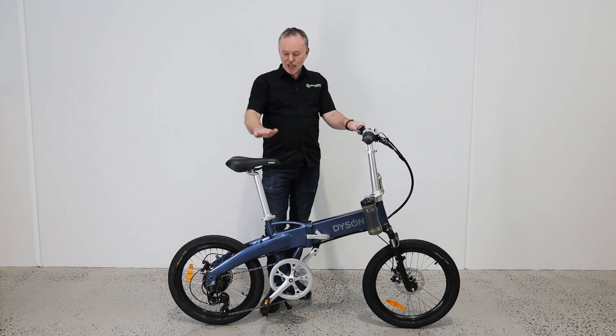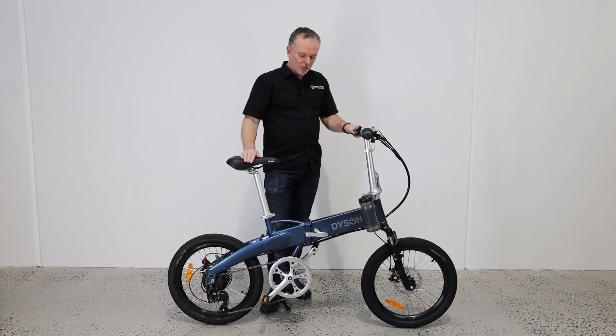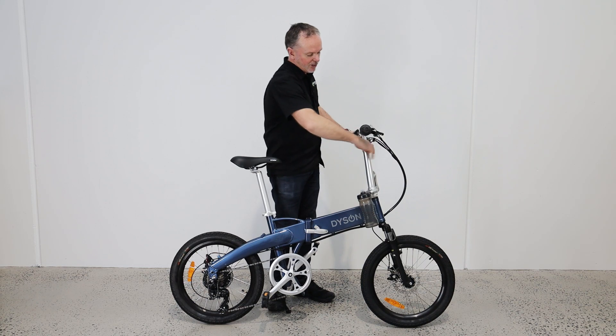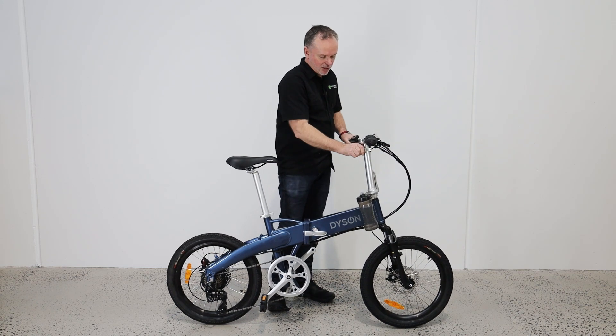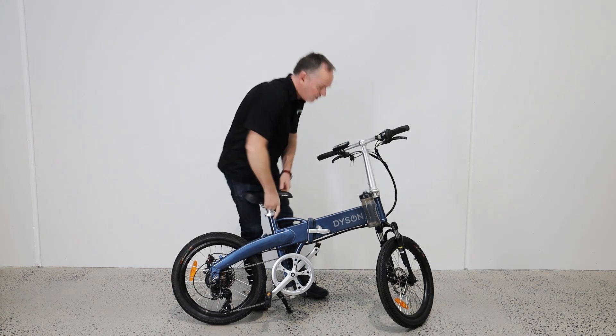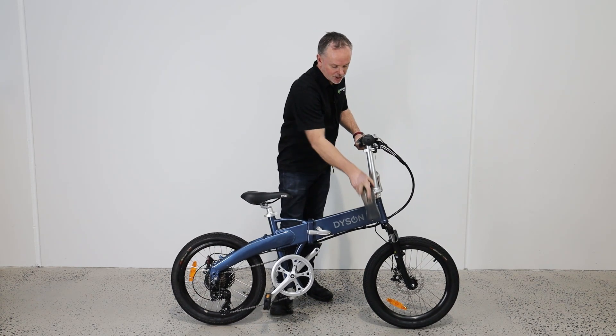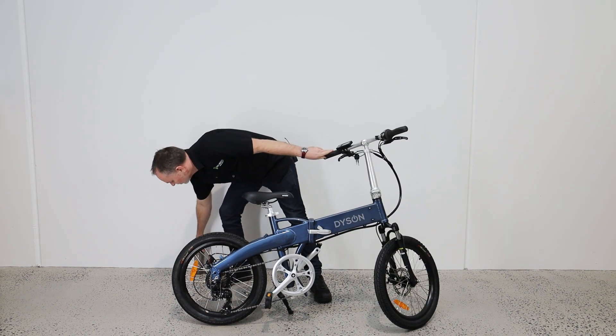So we've got this one here, with the seat up a little bit higher and also the bars lifted up a little bit. So the first thing we want to do is drop those down, which is simple to do with the quick releases. Drop that out of the way. If you've got one of the fabric drink bottles, just take that one off and set it aside.